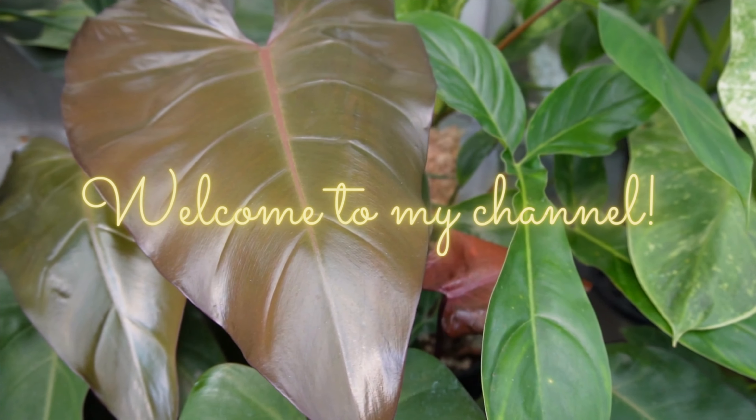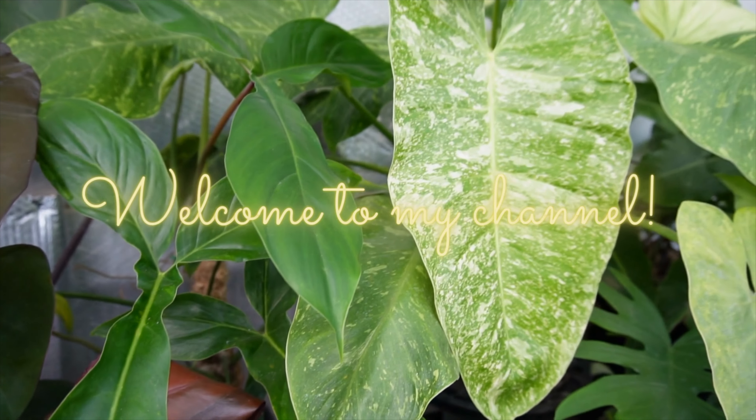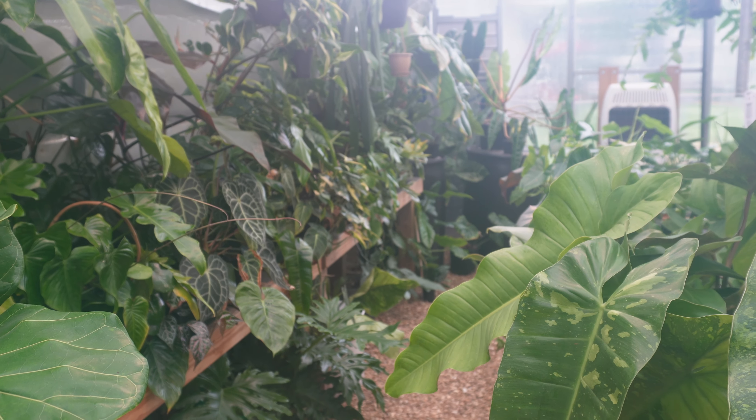I'm just over the moon about this new leaf. Hi, I'm Mikayla and welcome or welcome back to my channel. Today I'm going to be showing you my favorite plants and plant supplies of what was supposed to be April, but now we're halfway through May. So it's just going to be all of April and part of May — just plants and plant supplies that I have been really enjoying lately.